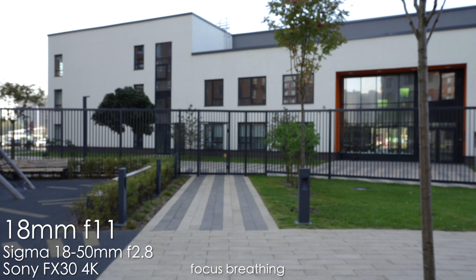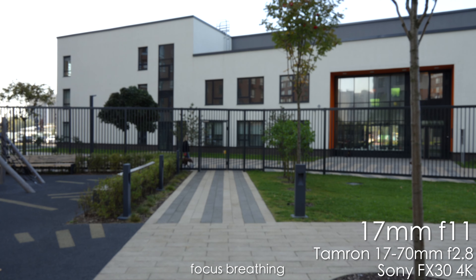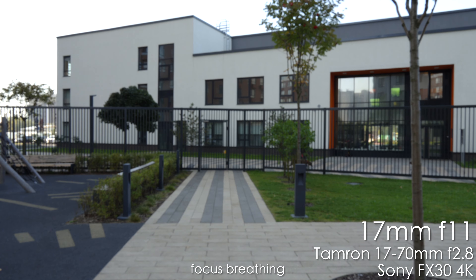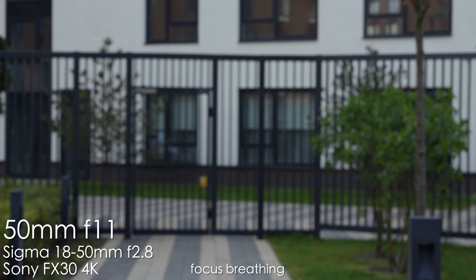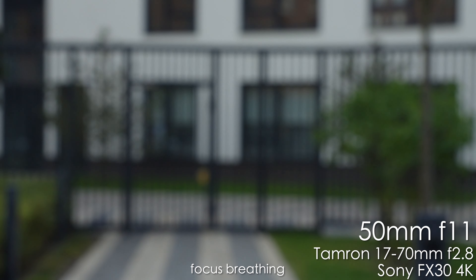Now let's look at focus breathing. The Sigma at 18mm f11 shows almost no focus breathing when racking focus — the image stays the same scale, doesn't zoom in or out. Great performance. The Tamron at 17mm f11 also doesn't show any major focus breathing issues. At 50mm, Sigma shows almost zero focus breathing again — it's a great lens for video racking focus.